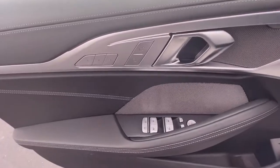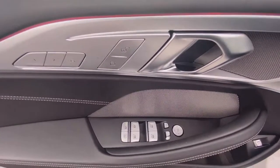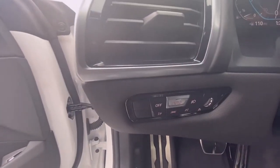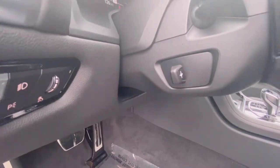Over here you have the controls for your memory seating, power door locks, power windows, mirrors, as well as power folding mirrors. And there your headlamp controls — you also have a power tilt and telescoping steering wheel.